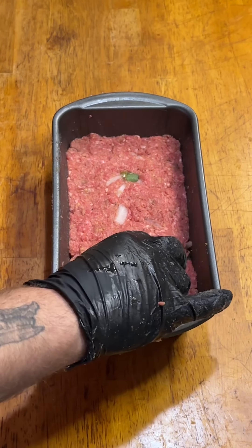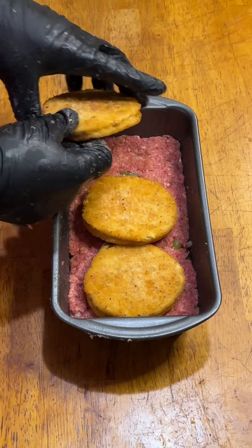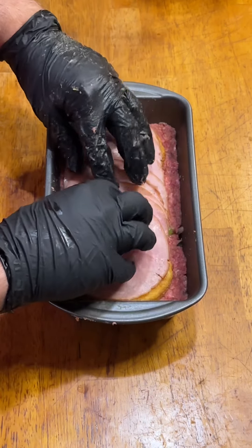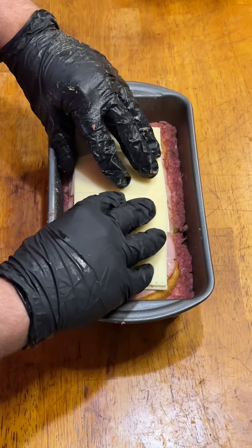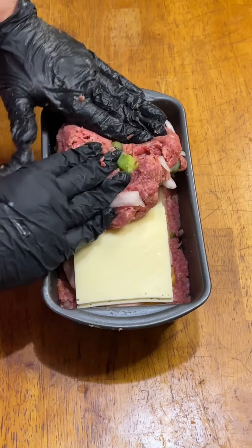And here's where it gets odd — we're going to add three room temperature breaded chicken patties, and I really had to mush them in there to make them fit. Then on top of that we're going to add some thin sliced smoked ham. And if you guessed where I'm going with this, you know the next ingredient is six slices of Swiss. Then we're just going to top it off with the rest of that meat mixture.